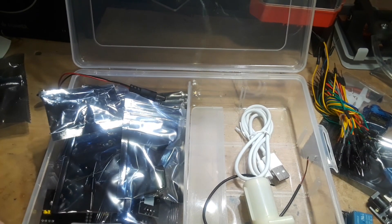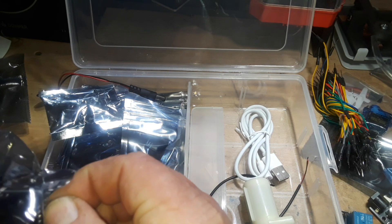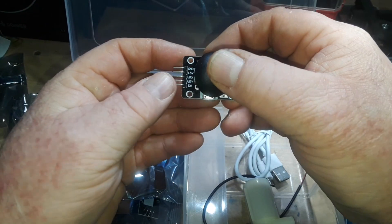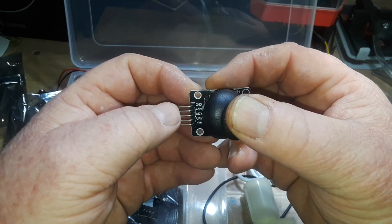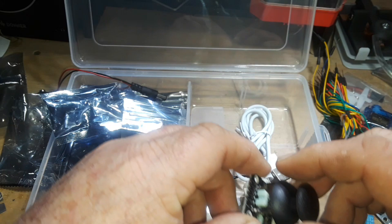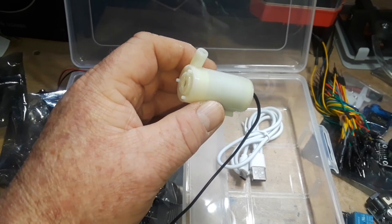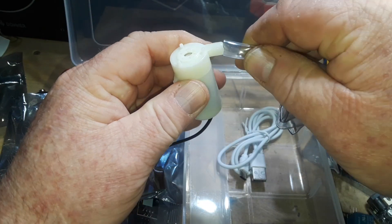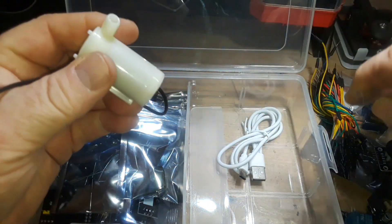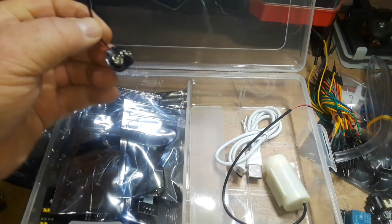This is a joystick type input controller. You can see how it hooks up - ground, 5 volt, VRX, VRY, and the switch, because it is also clicky. This explains why we have the 3/8 inch clear tubing - this is a pump! Which is another thing you don't see in a lot of Arduino kits, so that also is really cool.